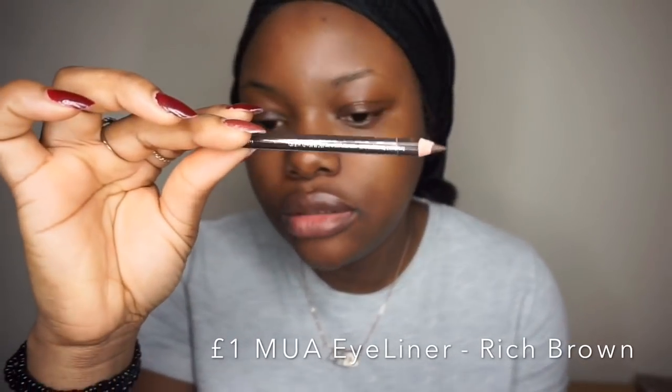If you want to see how I come up with this look, stay tuned for this video. I'm going to use my MEA brow pencil in rich brown.